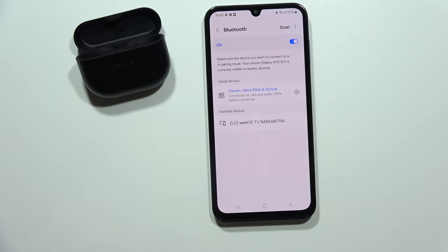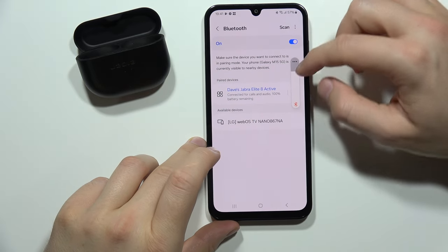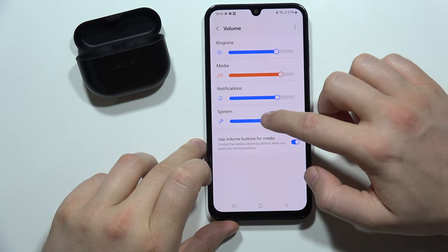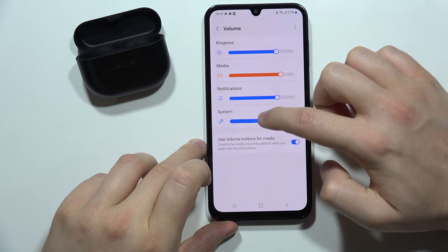I'm gonna put both of them inside my ears and I'm gonna adjust the volume level. Let's change some sound settings — system one. Okay, right now I can hear on the left and the right one the system adjustment.